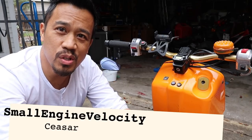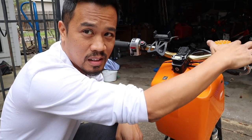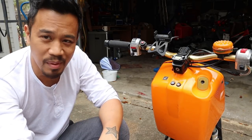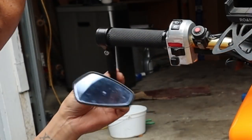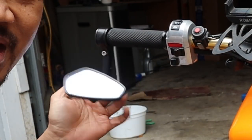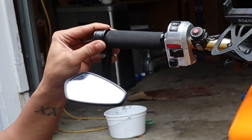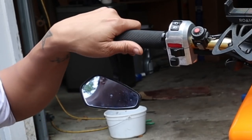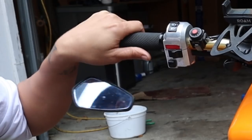Hey everybody, this is Caesar with Small Engine Velocity and Burger Bell. I wanted to fix something today — very short video — something that's been bothering me for a really long time. It's my mirror. It does not stay no matter what I do. There was a plastic internal piece that broke and now it just swings around, so whenever I'm driving I have to put my hand on it and push it around so I can see where people are.